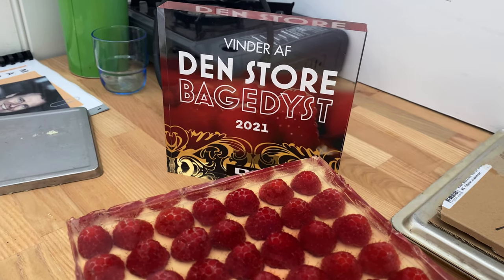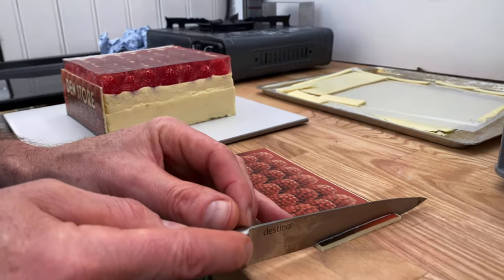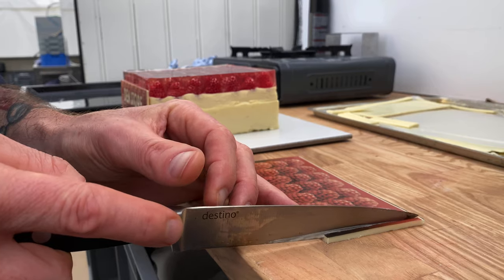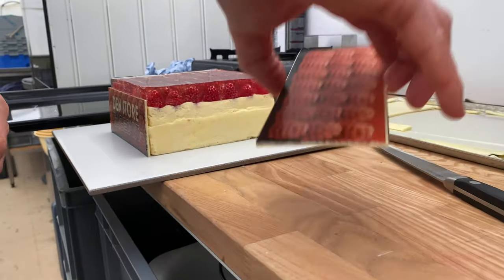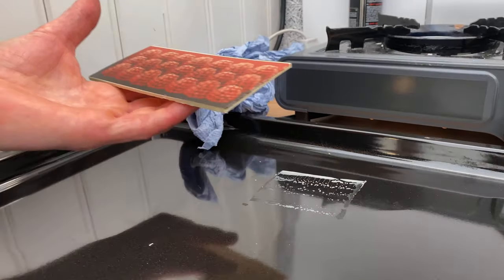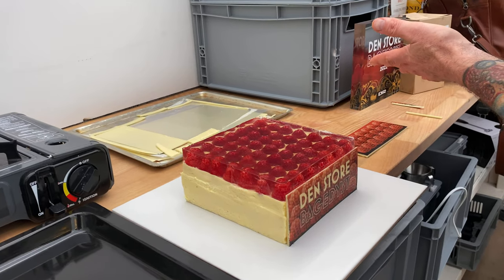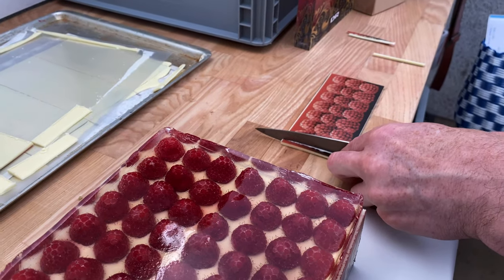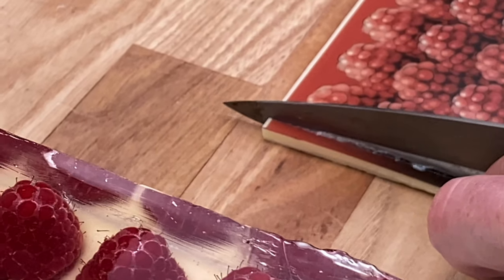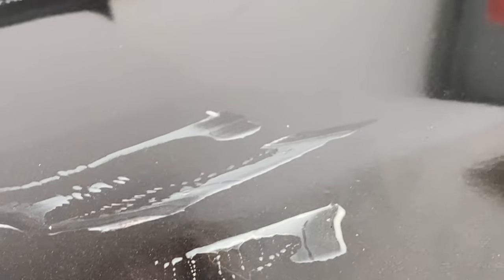I think we are getting there. Just cutting it to the perfect size with a warm knife. Melting on a warm plate gives you the perfect edges.